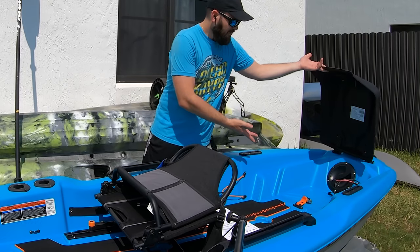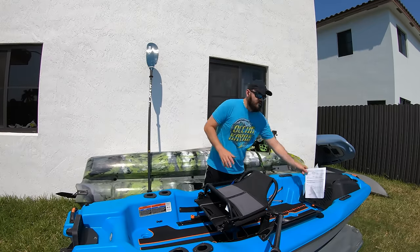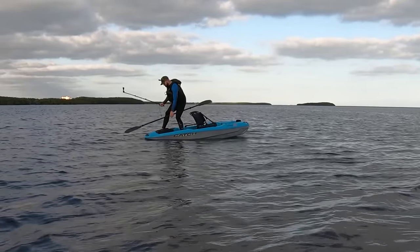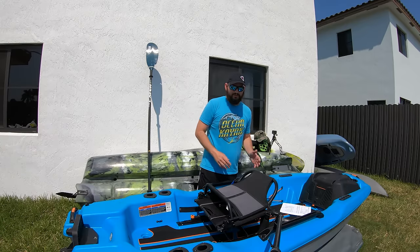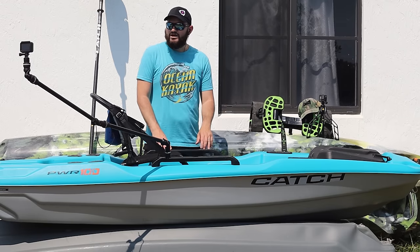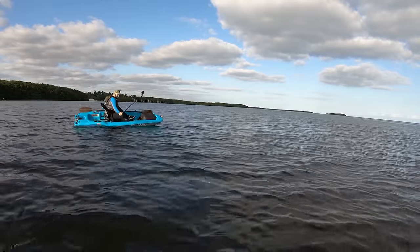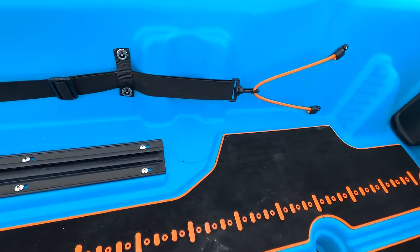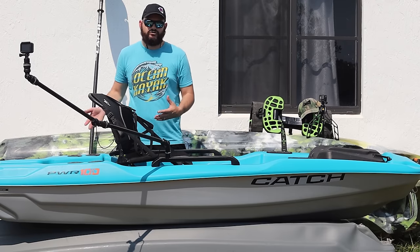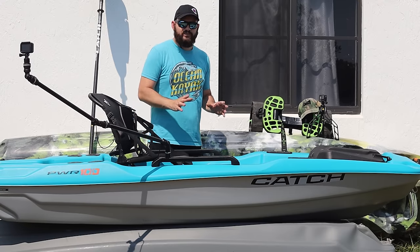Right here in the front you have storage — not only for your battery, but if you're not using your battery you could put a little cooler. This thing is loaded with fishing features, so 100% it is a kayak. Not only that, it's super stable. You're going to be able to stand up and fish, no problem. This seat sits super high and it's very comfortable — you could fish for hours and not feel it. It has cup holders and places to put your tackle boxes. This kayak paddles well, is extremely stable, and very comfortable.